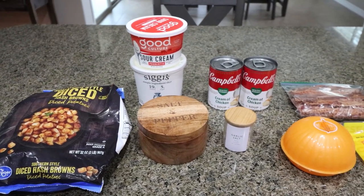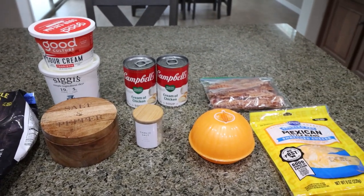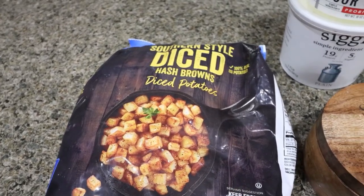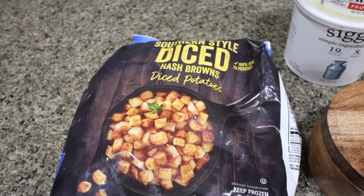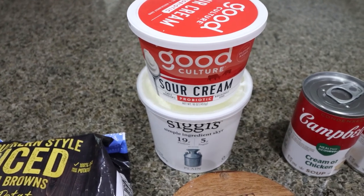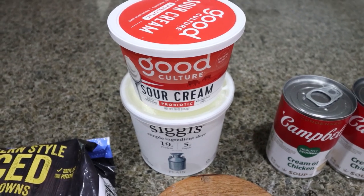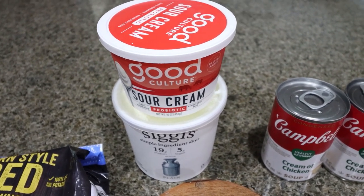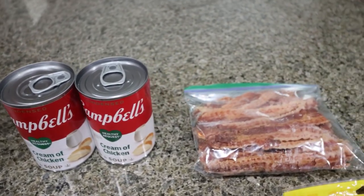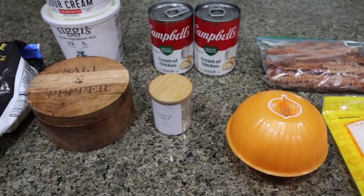For breakfast this week, I'm making a loaded hash brown casserole. We're going to pack in the protein, creaminess, and goodness. You're going to need a bag of Southern style diced hash browns — you could probably use shredded hash browns, but the recipe does call for the diced. It calls for two containers of sour cream, but I'm going to do half sour cream, half nonfat plain Greek yogurt. That is going to lower the points, lower the calories, lower the fat, and still give that creaminess. Two cans of low-fat cream of chicken soup, center-cut pre-cooked bacon, light shredded cheese, an onion, garlic salt, and some pepper.